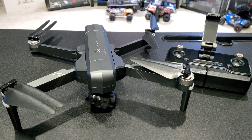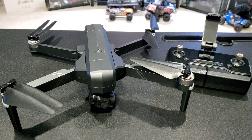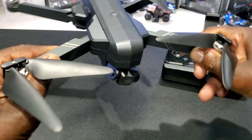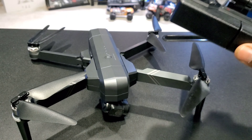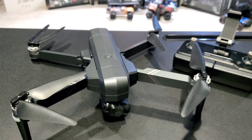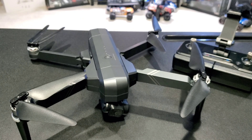That's the first look at the Ruko F11 GIM2 — a brushless 4K GPS drone with image stabilization and a 2-axis gimbal. Stay tuned for the first flight, guys. It's kind of snowy and windy out there, but this thing is awesome — great build quality, not cheap by any means. Love the remote, and it comes with two batteries. I got links down below if you guys want to pick this up. Later, guys.